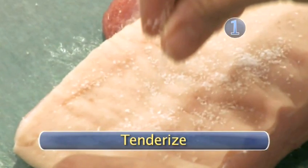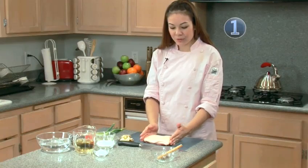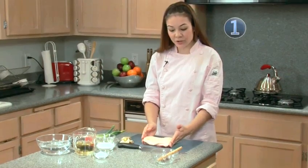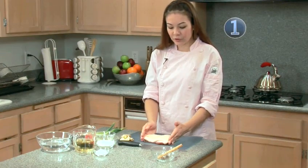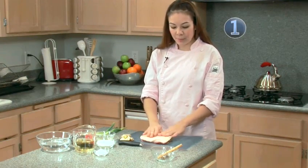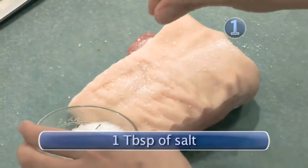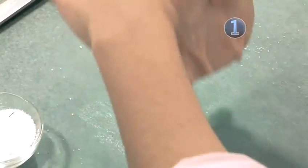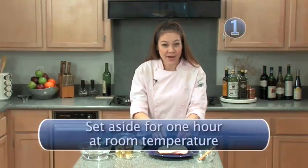Step 1: Tenderize. First of all, you want to purchase pork with the rind on. This can often be found in Chinese supermarkets, or you can ask your local butcher if they can leave the rind on the pork. The first step is to salt the pork with about 1 tablespoon of salt. Rub the salt throughout the pork — this will act as your seasoning as well as a tenderizer. Now set your pork aside for about 1 hour.